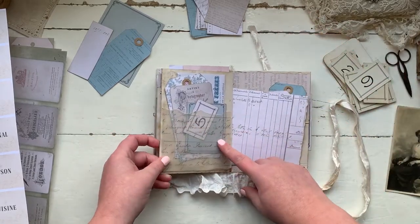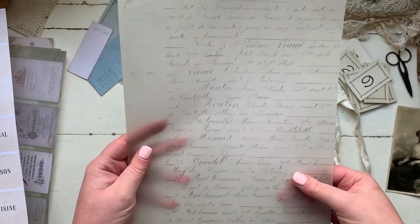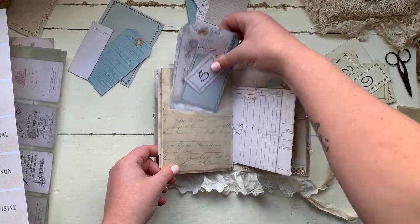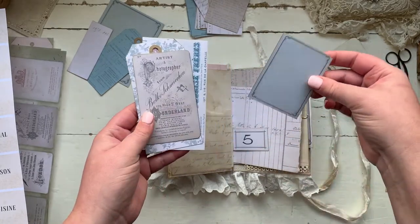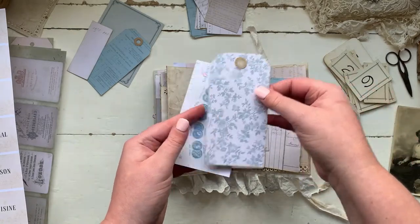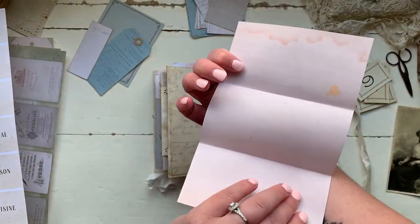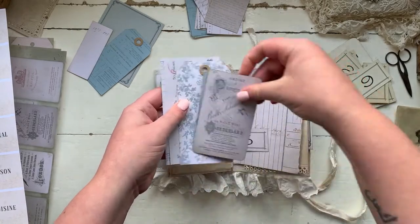On this side is what I was talking about with the vellum — printed onto the vellum sheet, and I've just torn half of it and used it as a pocket. In here we have the price tags again, another journaling card, another cabinet card. I love this tag — I love the florals on it. And then another French receipt that you can use to write on the reverse.